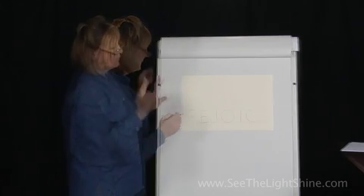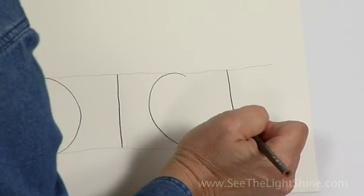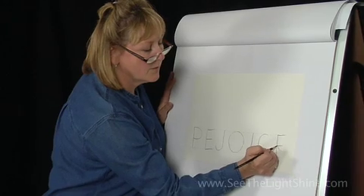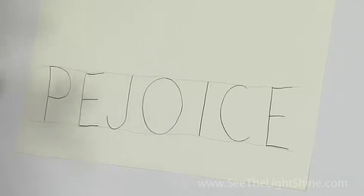We'll come back to it later. A little bit of a scoot over. Start at the top, straight down, across, across, and across. You've now created some simple block letters that are capitals.